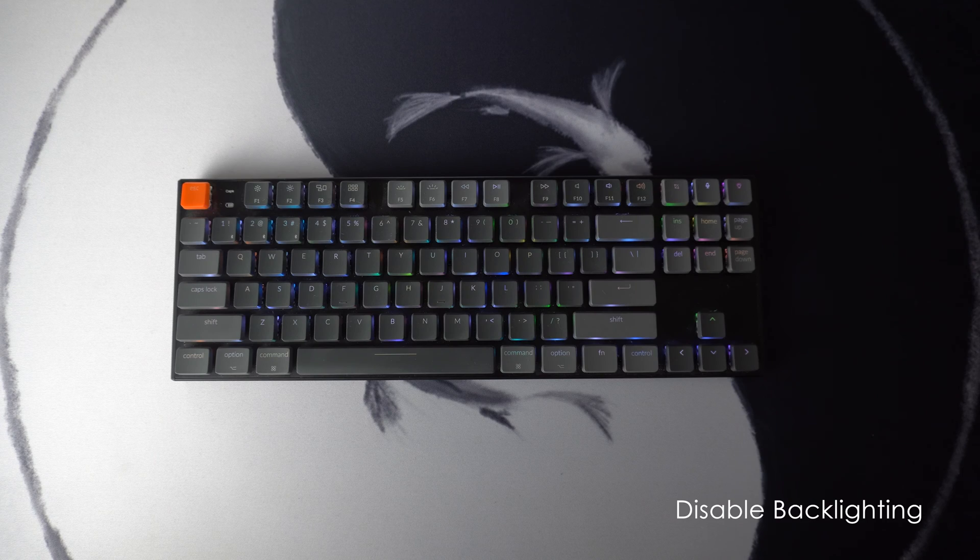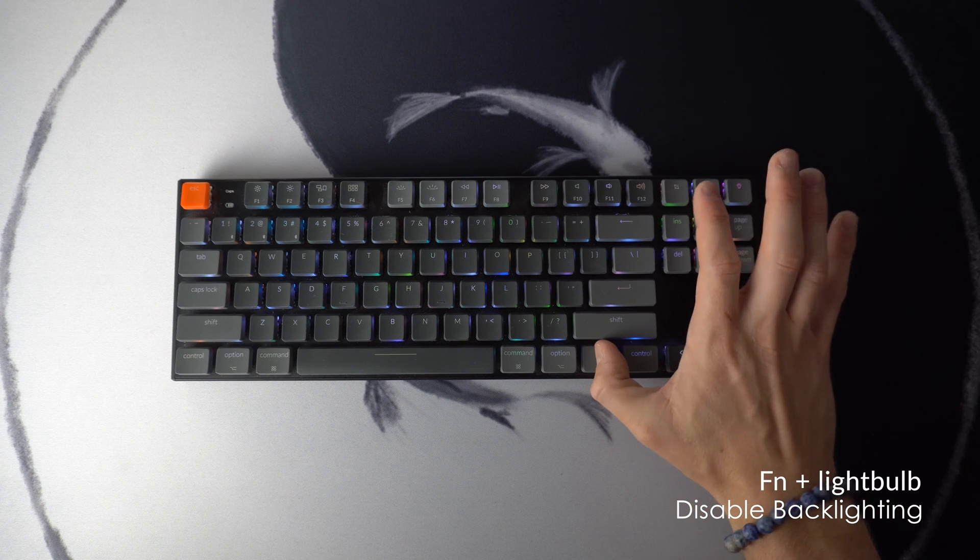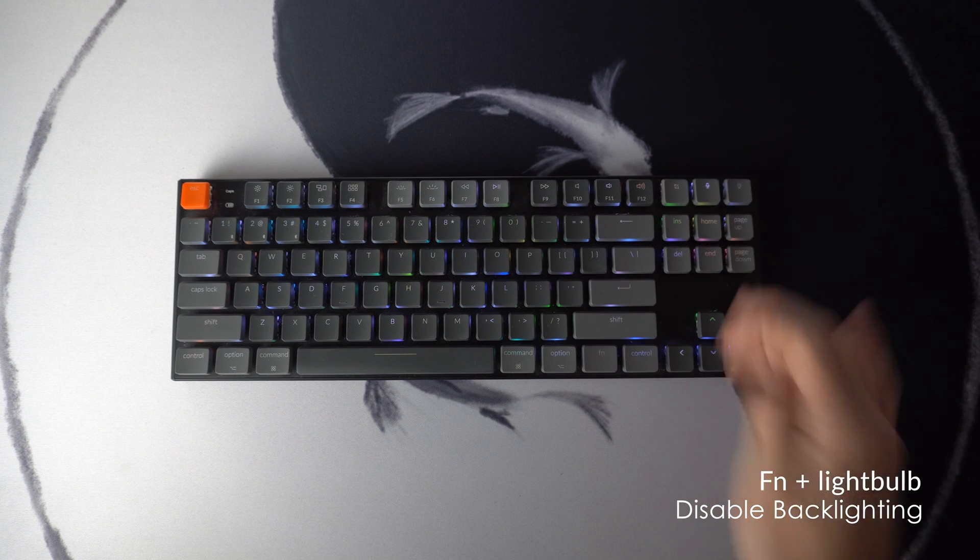Speaking of battery life, one of the biggest battery drainers of these keyboards are the RGB backlights. There's actually a shortcut where you can completely disable it. If you want to save battery and turn off the lighting altogether, just hit Fn and the light bulb button, and do it again to turn it back on.